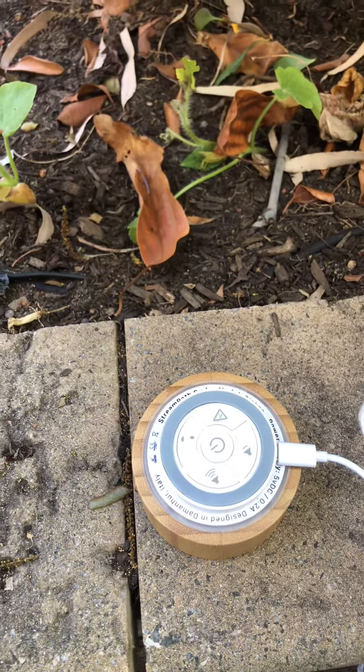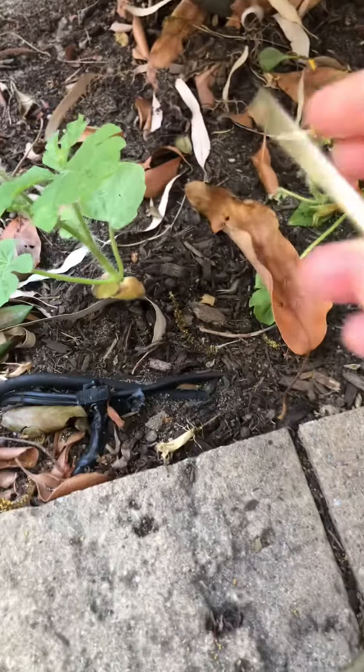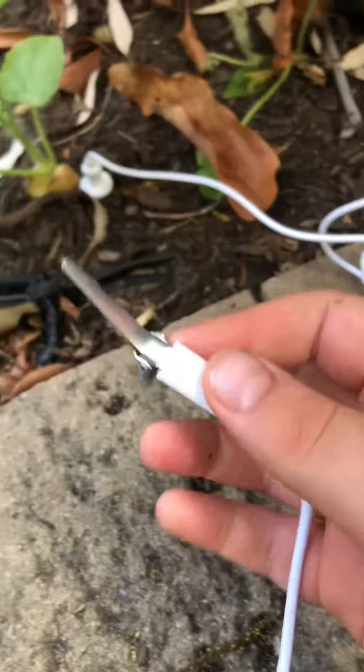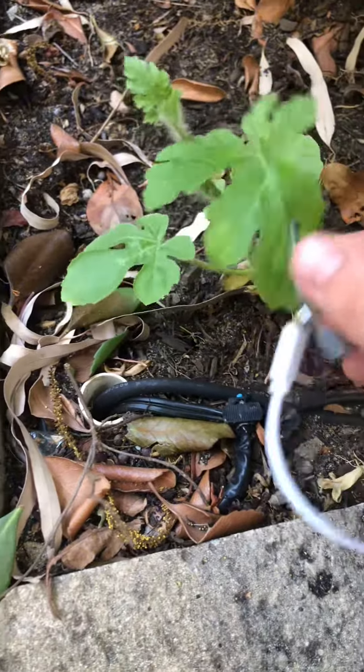We're going to need a spray bottle to do that first, let me grab a spray. First of all, we're going to grab this part and put it into the soil, then we're going to grab the clip bit, clip it onto the leaf, leave it there, and turn it on.